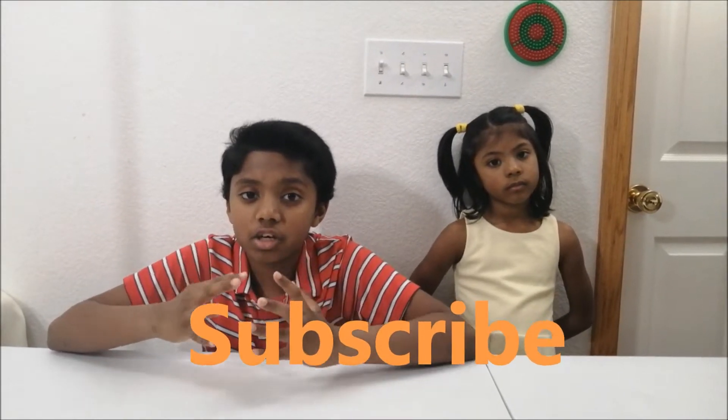Hello everyone, welcome to our YouTube channel. I'm Kristen. Today we're going to be showing you guys how to make a healthy smoothie with apples, almonds, and dates. If you're watching our video for the first time, make sure to subscribe. Now let's jump into the video.